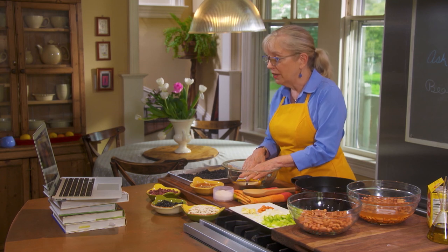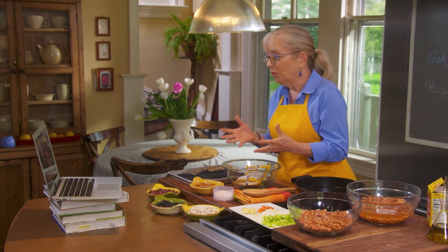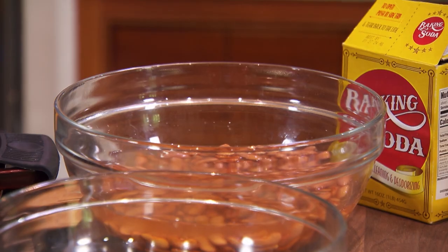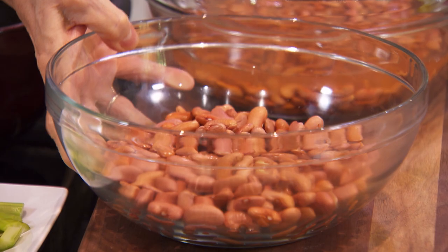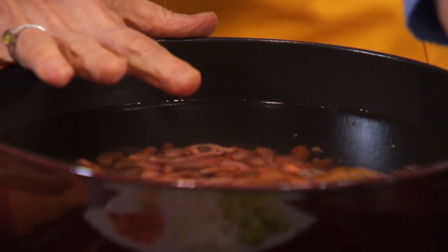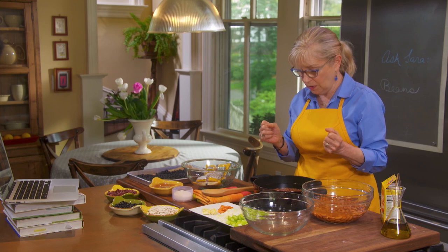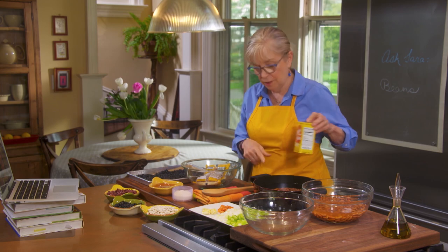Yes, you should soak them every time if you can. For a pound of beans, cover them with four quarts of cold water and three tablespoons of kosher salt. That will help them cook more evenly, tenderize the skins, and season them. Then add the beans to a pot of cold salted water, bring to a boil, turn down to a simmer until done — it takes one to two hours. As for baking soda, you can add just a pinch after they've started cooking to speed things up, but if you add too much the beans will taste soapy.